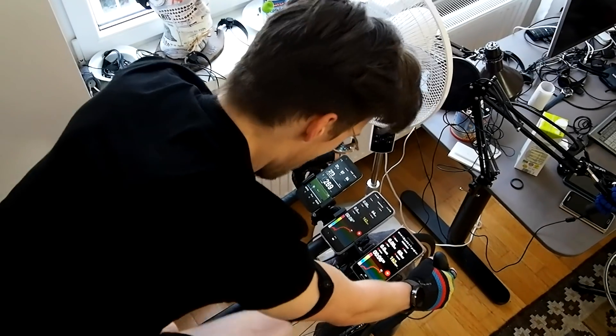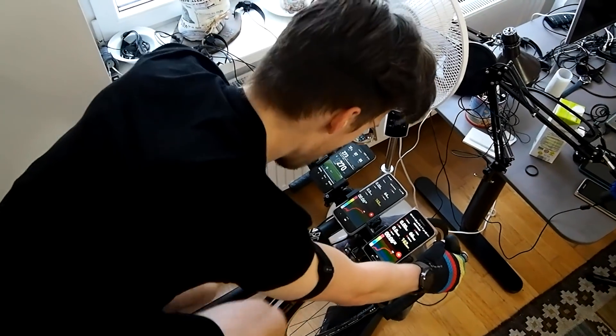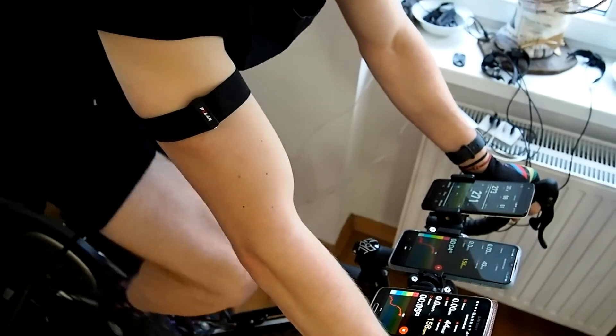To test the heart rate accuracy I will compare the Venue 2 to the Polar H10 ECG chest strap, which is generally considered to be one of the most accurate consumer devices available for heart rate measurements. Let's start off with the accuracy during spinning.